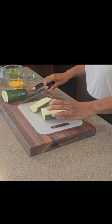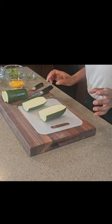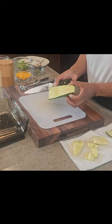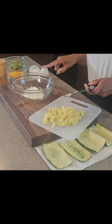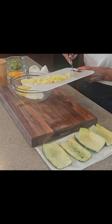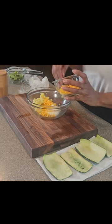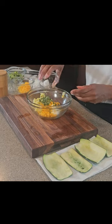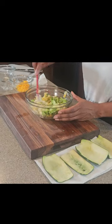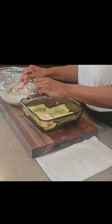Get yourself a zucchini, cut it, bake it, cut out the inside and then use it to mix with some of your favorite loaded baked potato ingredients such as sour cream, cheddar cheese, chives, and broccoli. Mix all that goodness together and then use it to stuff the shells of that zucchini.